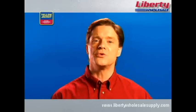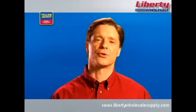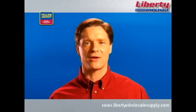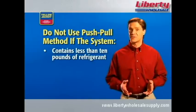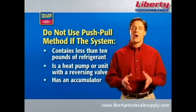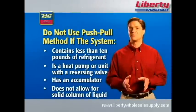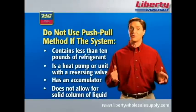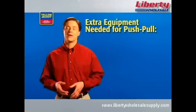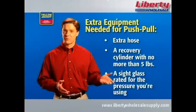The push-pull recovery method is used for transferring large volumes of liquid refrigerant. The recovery unit pulls vapor from the recovery cylinder and produces high-pressure discharge gas that pushes liquid out of the HVAC system and back into the recovery cylinder. You shouldn't use the push-pull method if the system contains less than 10 pounds of refrigerant, if the system is a heat pump, if it's a unit with a reversing valve, if the system has an accumulator between the service ports, or if the refrigerant system does not allow for the formation of a solid column of liquid. For push-pull you'll need extra equipment: an extra hose, a recovery cylinder with no more than 5 pounds of refrigerant, and a sight glass rated for the pressure of the refrigerant you're using.